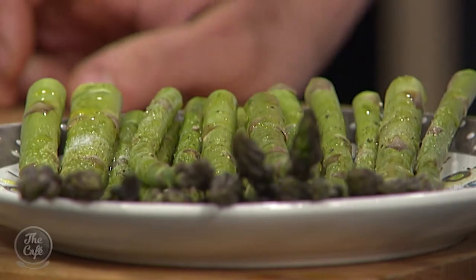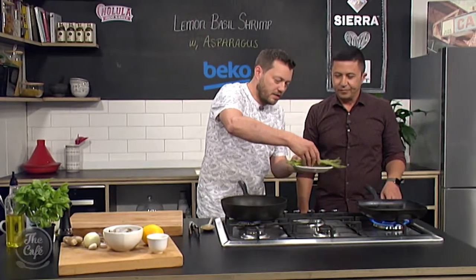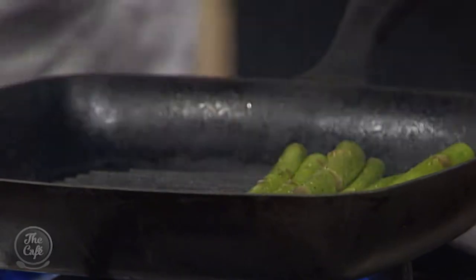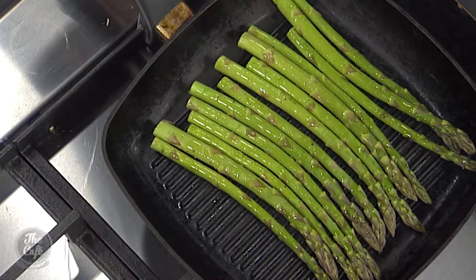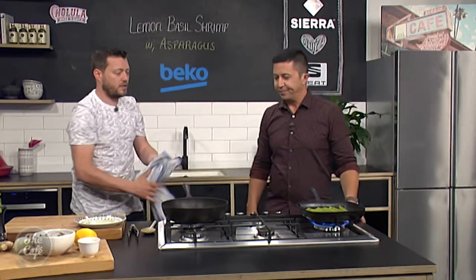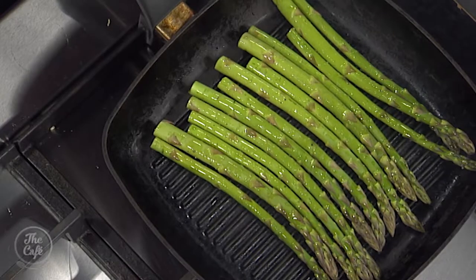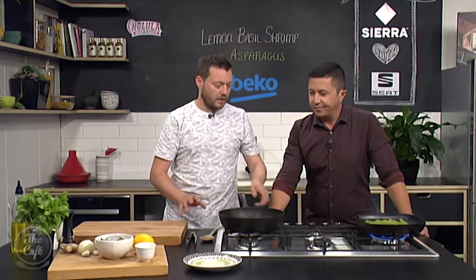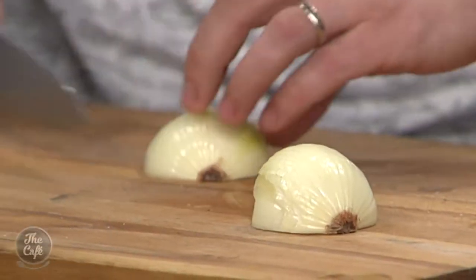I've got a griddle pan here, so we get this nice and hot — that's going to put some nice griddle marks on it. Give it a nice turn around so the asparagus is all nice and shiny, then just pop it in. You want them all touching the grill. Just leave it — you want some nice bar marks on there. Then flip it over. Two or three minutes will get some nice colour and flavour on there and it'll just soften slightly. You still want a nice little crunch in there. Don't keep cooking it until it goes light brown — just want those marks on them.